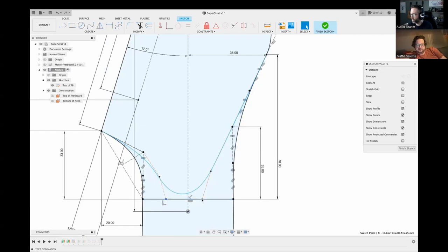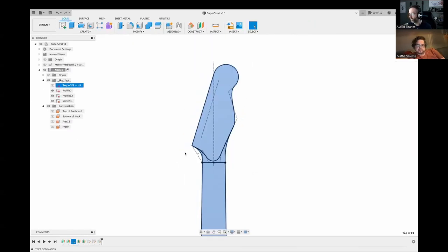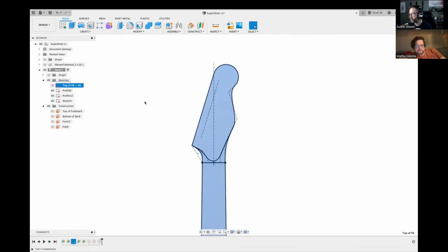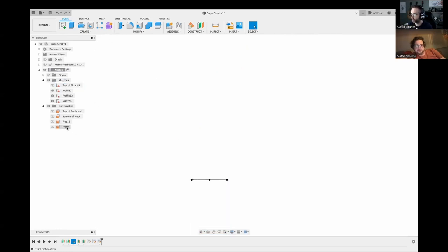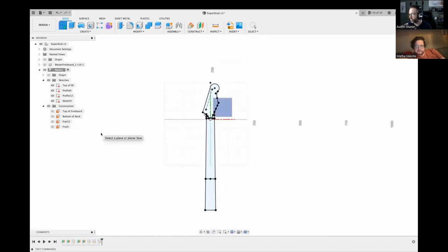That's actually really smart — you're using the existing curvature because you defined the headstock with control point splines, and you can use that existing control point spline curvature to guide your volute without having unnecessary constraints. Headstock sketches are actually a little too complex for what Fusion likes, especially since I'm doing the volute in the sketch. The more dimensions and constraints you add, the more likely the sketch is to break over time.